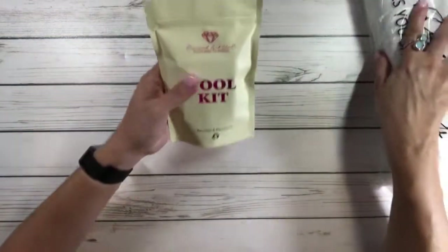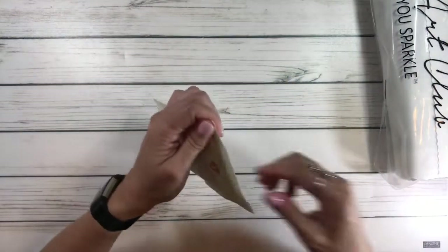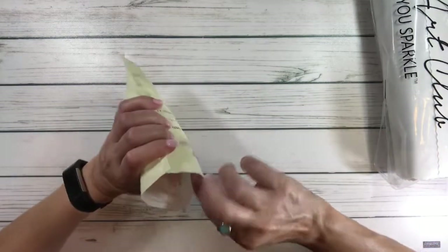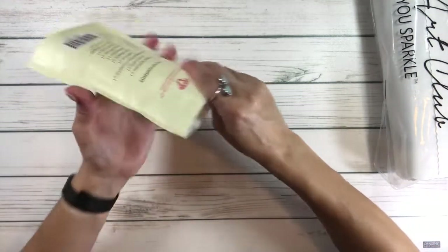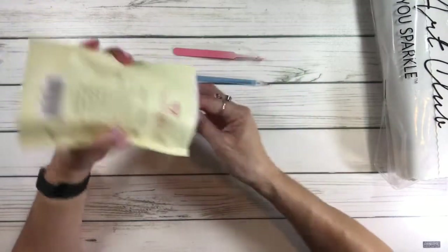Let's look at the toolkit very quickly. I think this is a new toolkit — yeah, I think it is. Oh, I've got a pink tweezer!